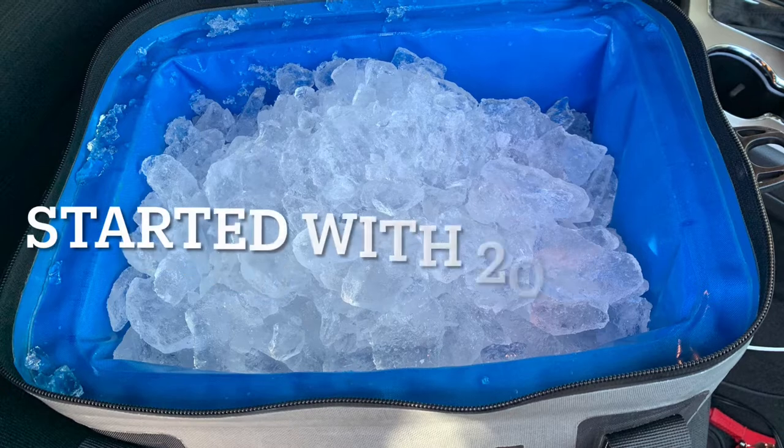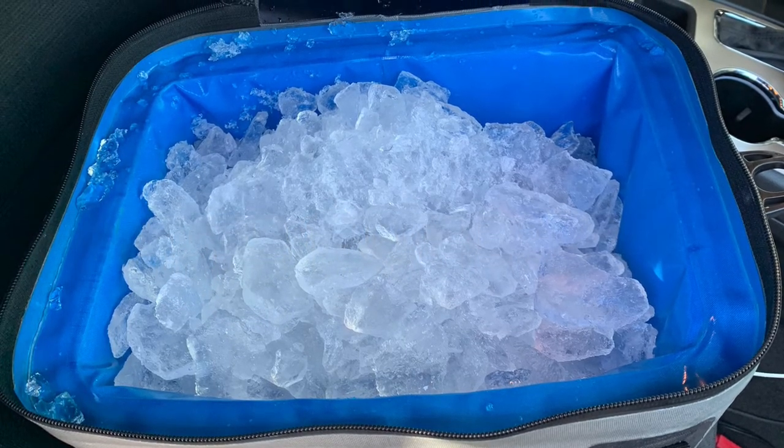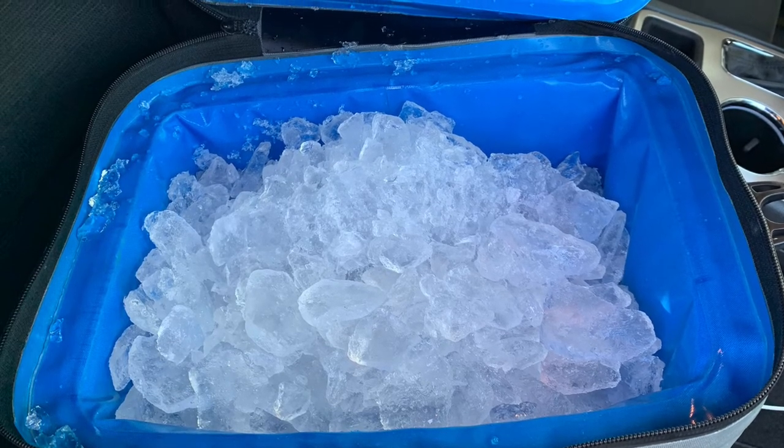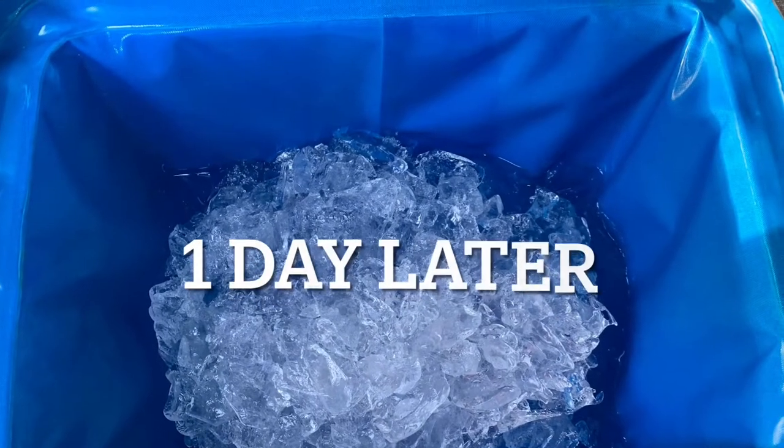Moving on to performance — the most important aspect of a cooler. I started the day with 20 pounds of ice, which is pretty much what this takes. Waking up a full day later, we've got about 50% ice remaining — a nice solid brick, totally usable.